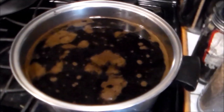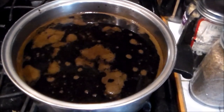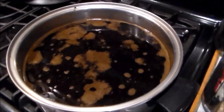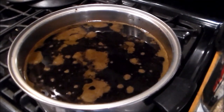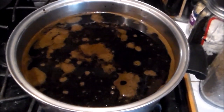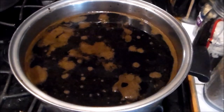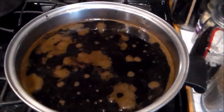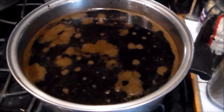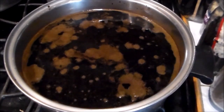Here you can see the walnut dye — I'm going to reduce it down and store it. When I make it thicker it'll be a little stronger and can be used as a wood stain. Storage will be in glass containers. Make sure you mark them well. To keep any mold from growing, put a little bit of vinegar in the solution. Plastic containers — they may eat through the plastic.